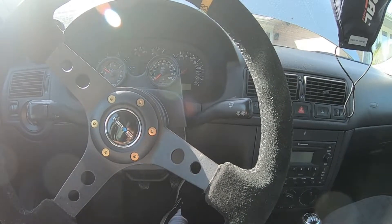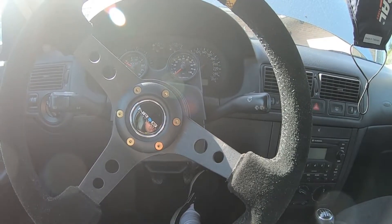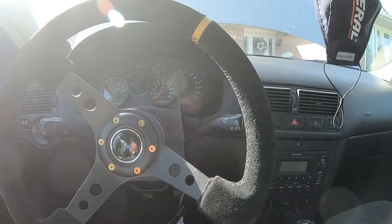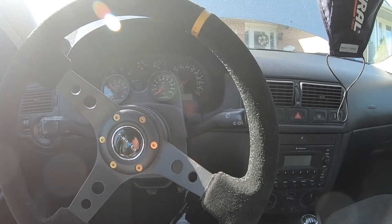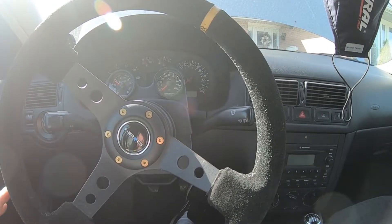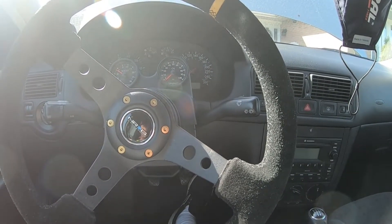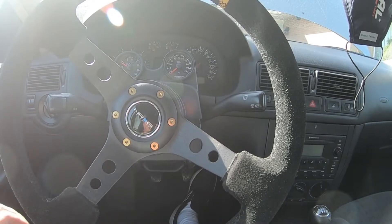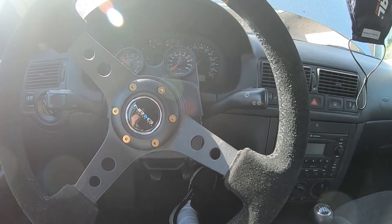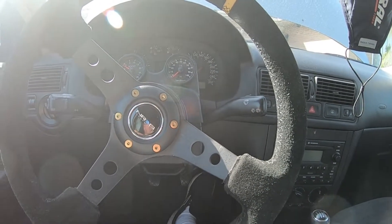Today mostly focusing on random stuff that has to be done. This will be my first time installing or making a bash bar, so if you see it in this video it's not going to be the prettiest thing. We still have to get it powder coated when we're done, but it should help a lot with the clearance we need. Let's get to it!